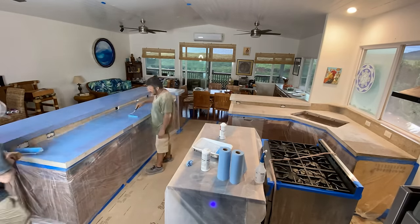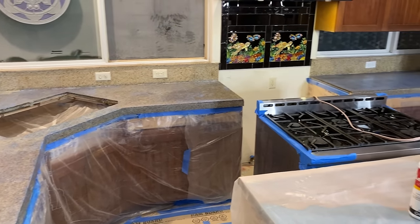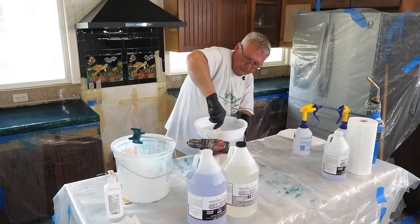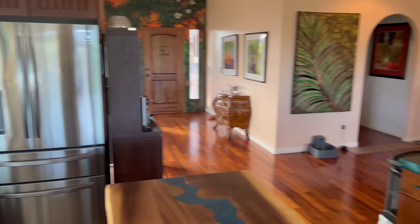Luke turned that glossy surface into a perfectly prepped substrate for us to get to work. He also mentioned the dust route didn't work with the grinder, so he made a tent right around the kitchen to contain the dust — and when we walked in, it was immaculately clean. I was really excited about the challenge of going over granite tile, especially with that three-inch drop edge versus your standard one and a half inch, and knowing the colors being used.